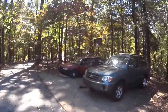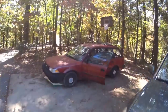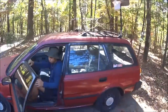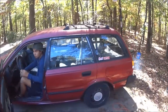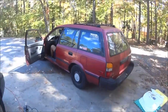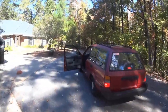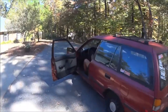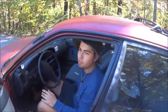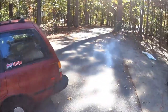Alright, what's up guys? So right now we're gonna move the car - starts right up, such a champ. This is the before exhaust, we're doing the exhaust today.